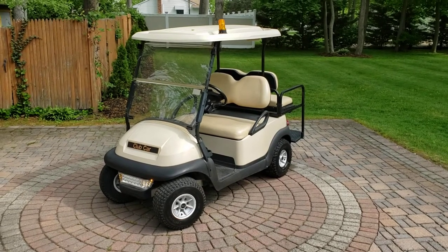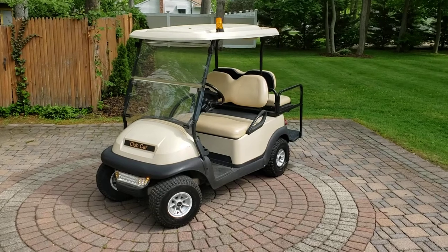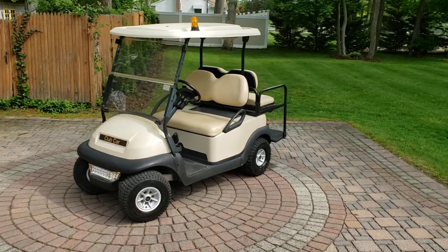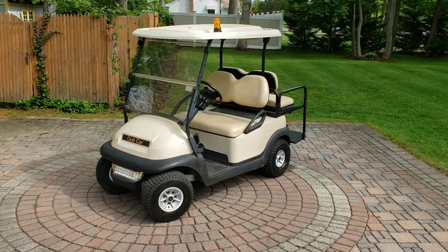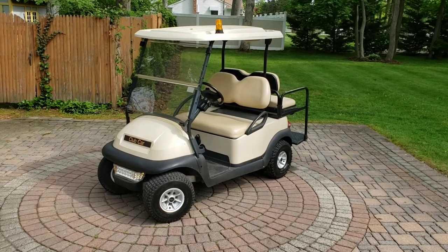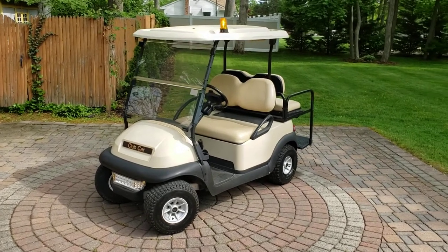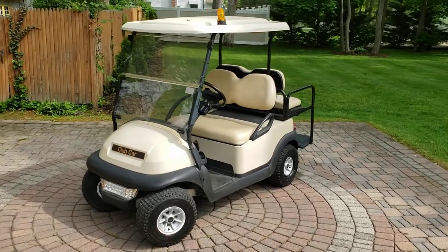Hey guys, QCM in the house — Quality Car Meets. Just wanted to do a quick video of a new toy I picked up. Really fun and cool — it's a 2013 Club Car President model, a four-seater that has a drop-down bed. It's a gas golf cart.